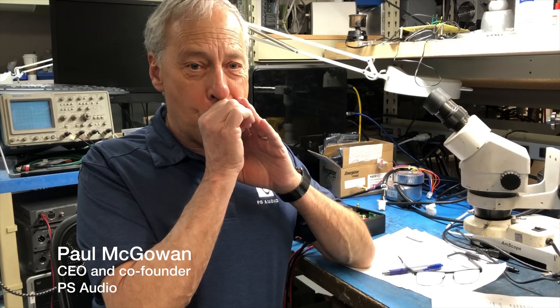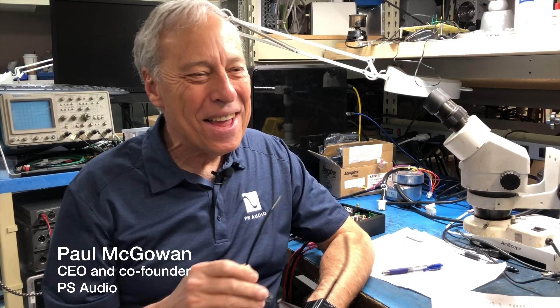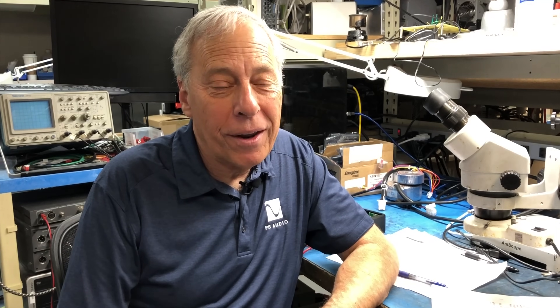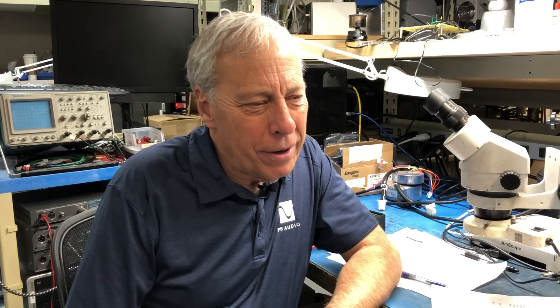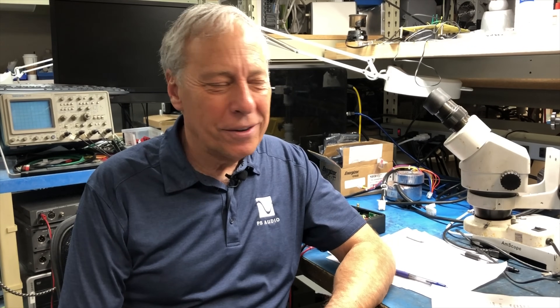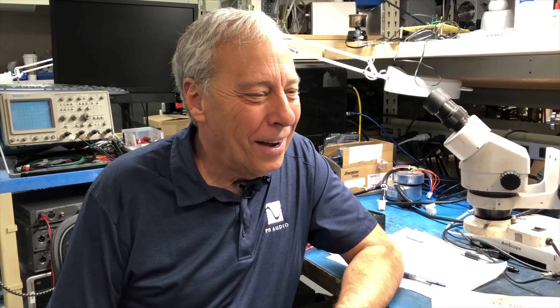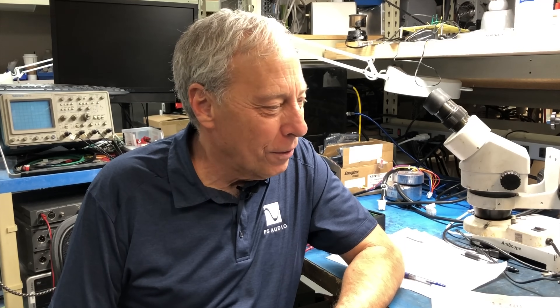Today we're going to talk all about horns. I've got to tell you something — somebody wrote in, actually two people wrote in and said, 'You remind me of somebody: Mr. Rogers.' All I need is a cardigan sweater. And I'm already old, so I know — I'm the Mr. Rogers of audio.